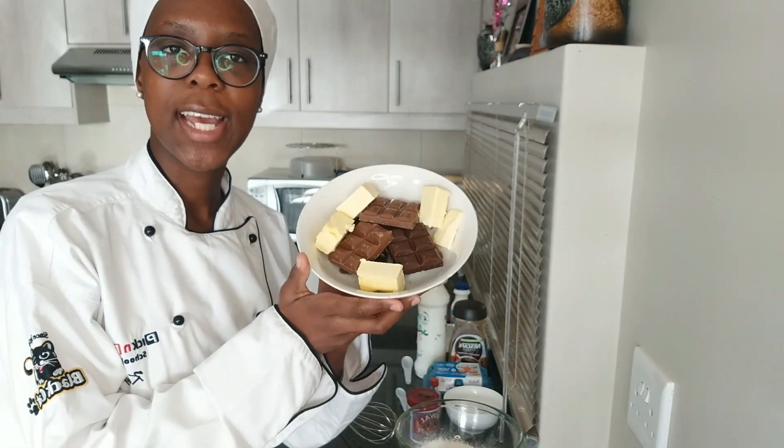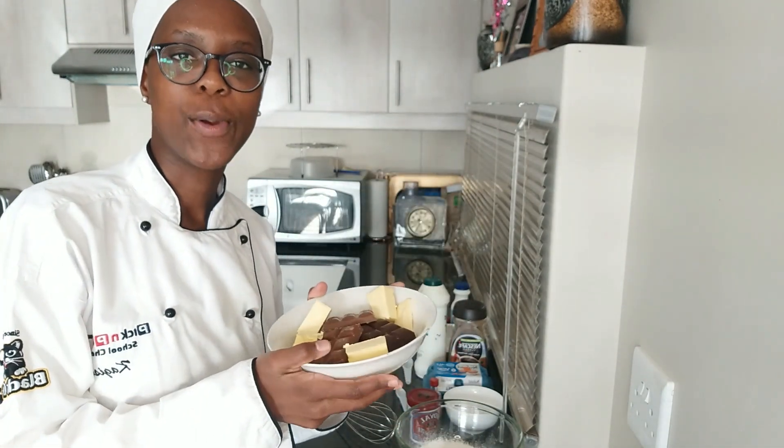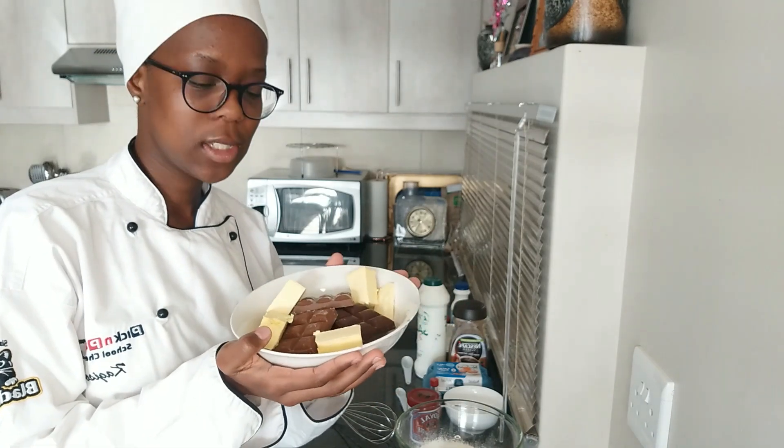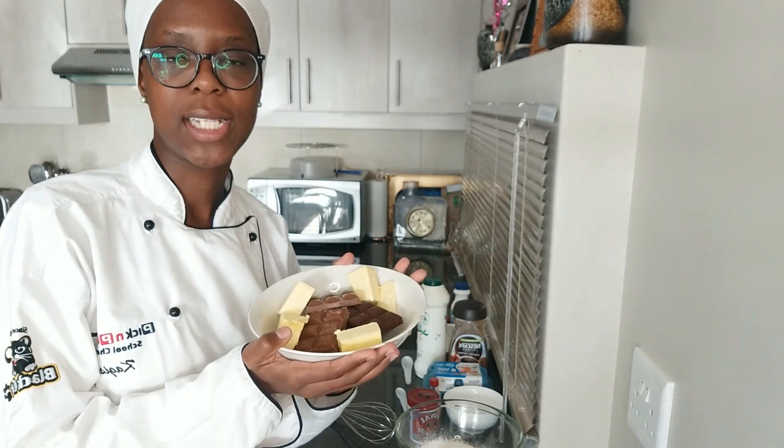The first thing you want to do is take your chocolate and butter mix and put it into the microwave to melt it. Do it in 30-second intervals until the butter and chocolate have melted. It's melting, and while that's going on — hopefully the noise isn't too bad — I'm going to answer the first question.